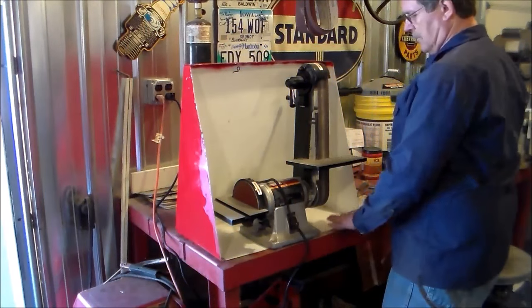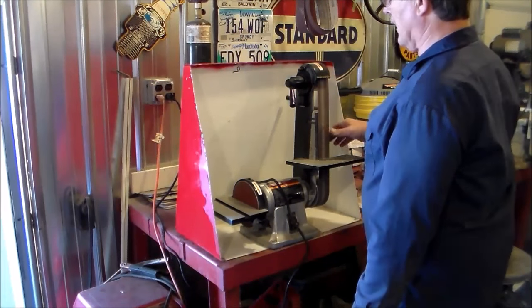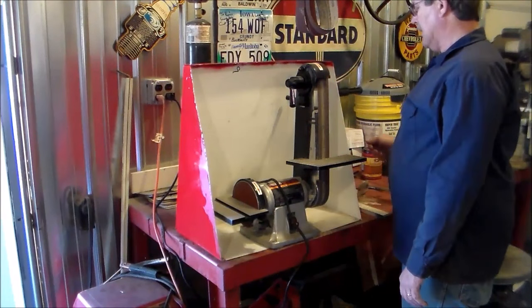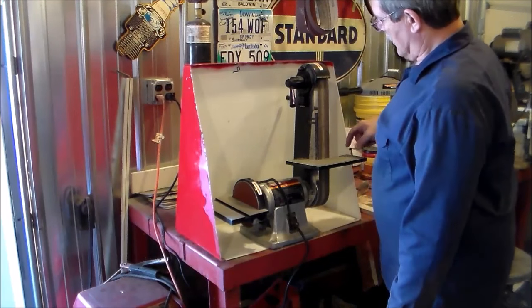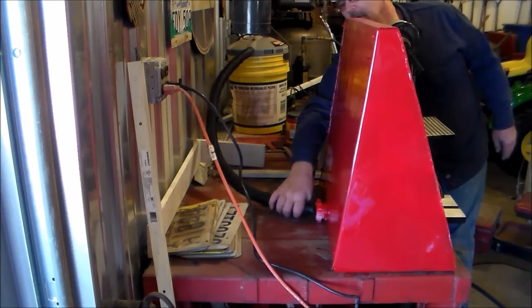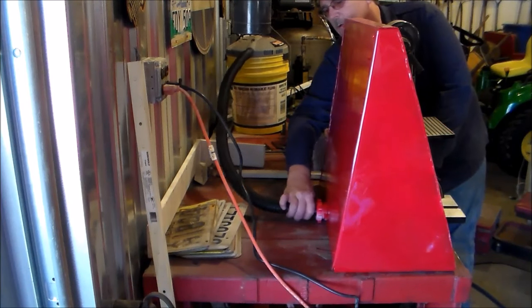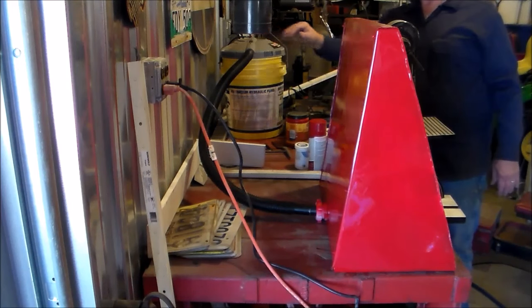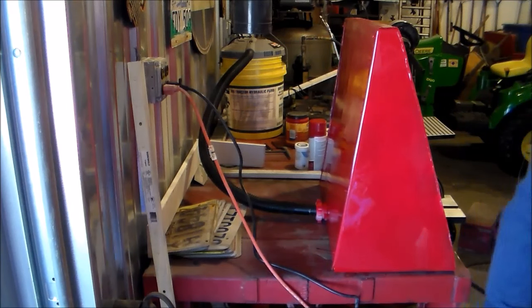Here's the finished product on the sawdust hood. I think it's going to do all right. I know it's going to contain it a lot more than it was, because it was just going everywhere — blowing up against the wall and all that, and I was having to clean it every day. I think this is going to be a big help. Here's the little vacuum, and this is where it connects to the back of the hood. When you get ready, you just turn it on and it'll suck the biggest part of the sawdust up. We got that hood built for the little belt sander, and it really does a pretty good job catching a lot of that sawdust — it's not going everywhere up against the wall and down behind the bench. It looks like that build was a success.